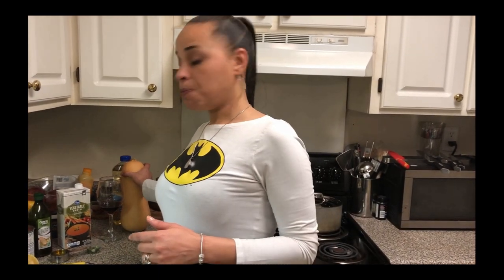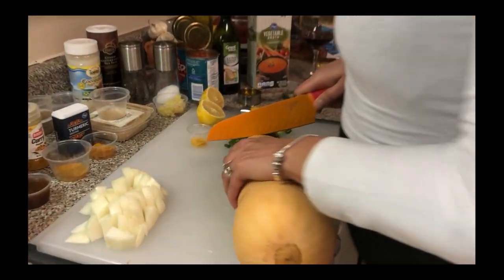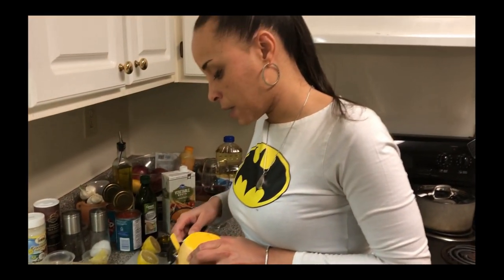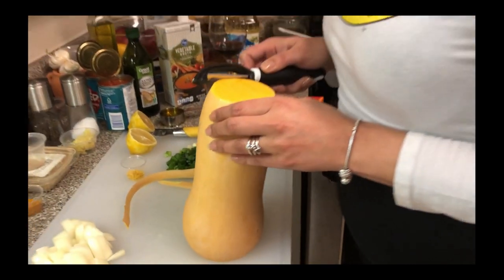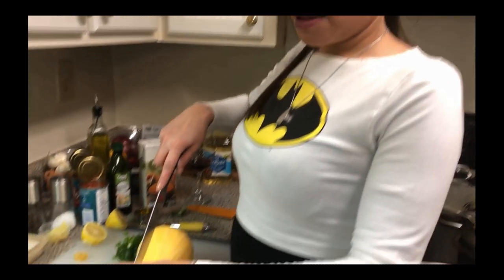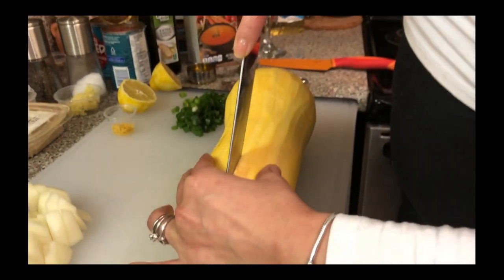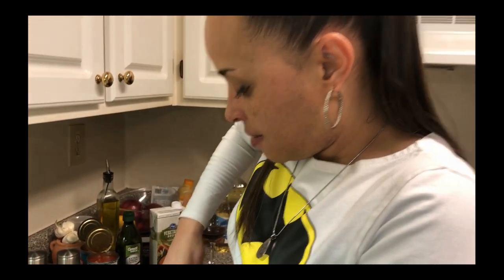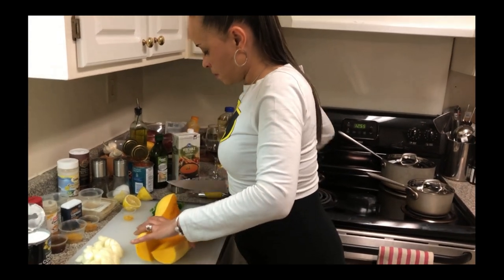Let's get this butternut squash cut up and then we'll get everything put into the crock pot and see how this comes out. I'm peeling the butternut squash — I usually cut the top and bottom off, it just makes it easier to peel with it being so large. Now let's get started cutting it. Take your time, make sure you have a heavy sharp knife.